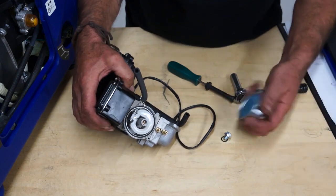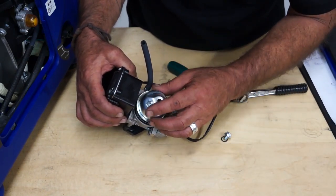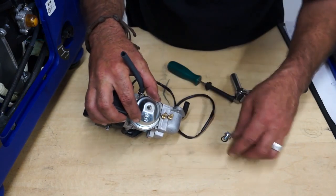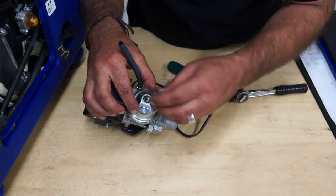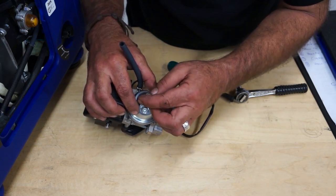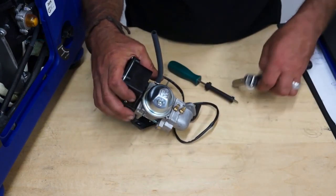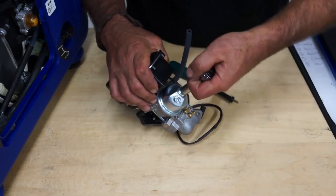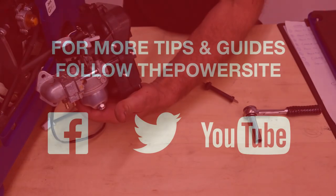Making sure that the little o-ring is in place, you can replace the float bolt. There's also a small o-ring — back on with the screw. Tighten it back up with either a 10mm socket or a 10mm spanner. That will be the main part of the carburetor cleaned.